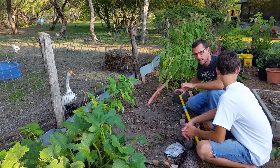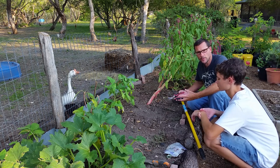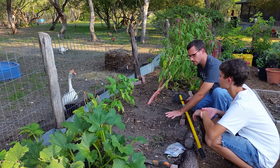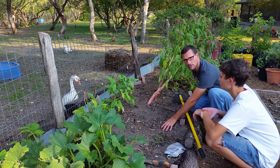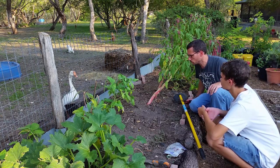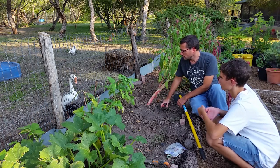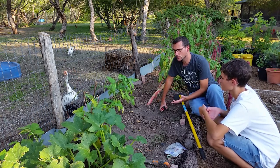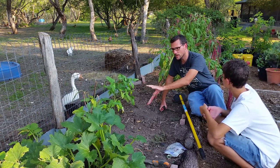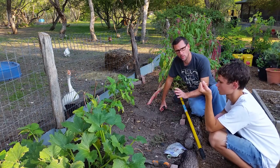Most of these plants I'm cutting off right at the base, because I want to leave that root structure to decompose underground. That'll just add organic matter to my garden. This is the first season for this soil, so it still has some maturing to do. I'm going to add some compost to it as well. We're going to reach back here and take out these bean plants — these are the black-eyed peas I planted early, late in the season. I got a few peas off of them, but the plants themselves are pretty infested with aphids, so I'm just going to take them out.